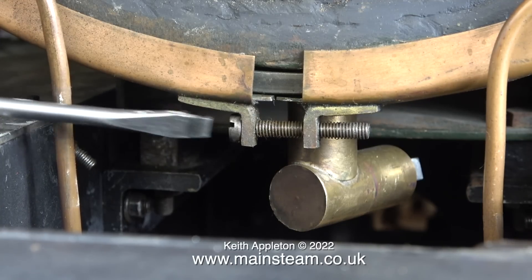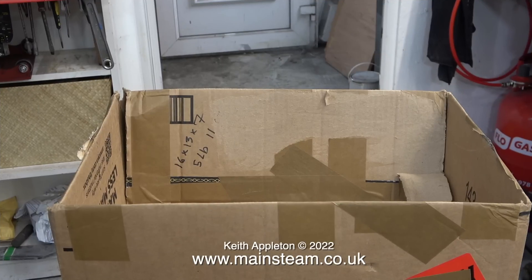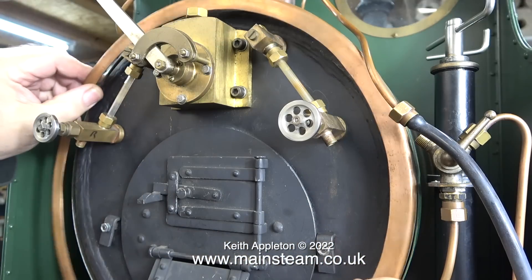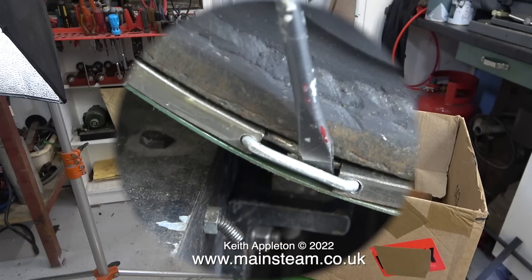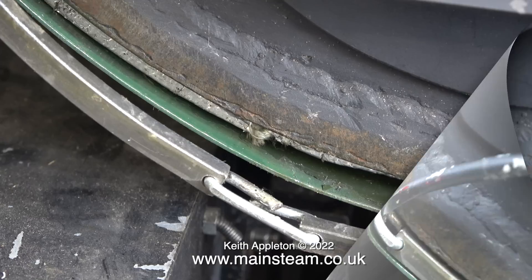Slackening that bolt removes the ring that's purely cosmetic but looks good around the firebox. I found a suitable cardboard box to put most of the parts in — it's not really big enough but it will have to do. The first part to go in the box is one of the water gauge blow-down pipes, closely followed by the cosmetic ring underneath the cladding.